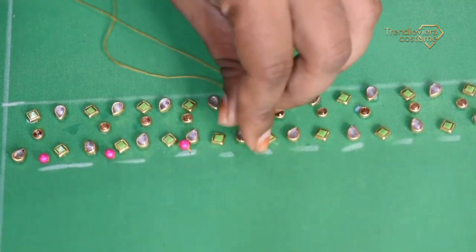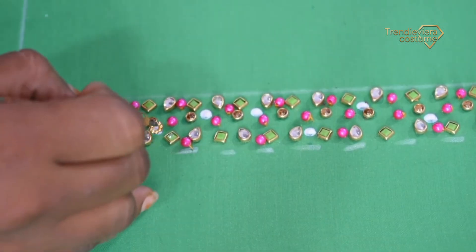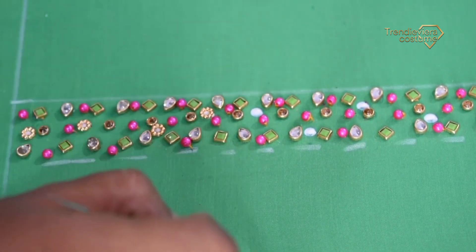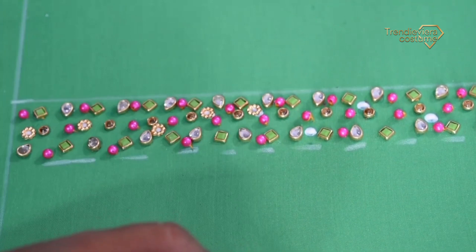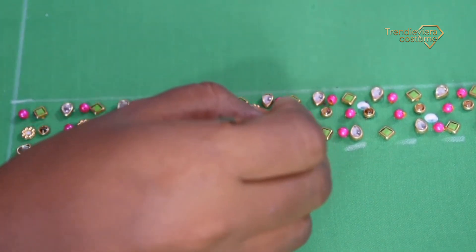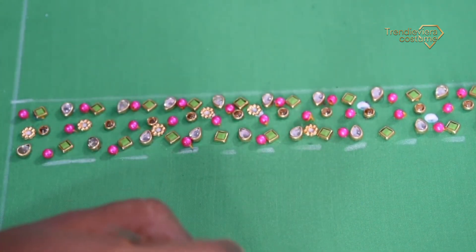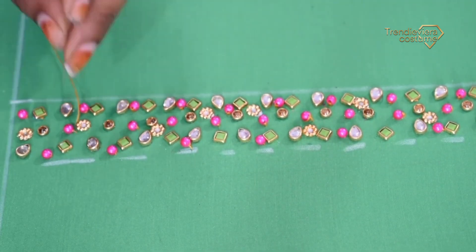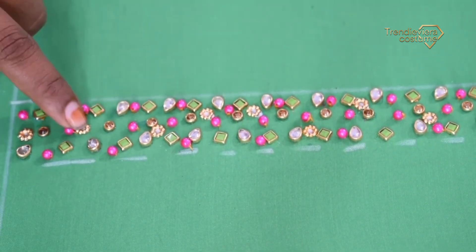When you have a balance, you will fix the chakri. Now the maximum space is minimized. You need to fix the space like this, or use a crystal stone. You need to fix the space.